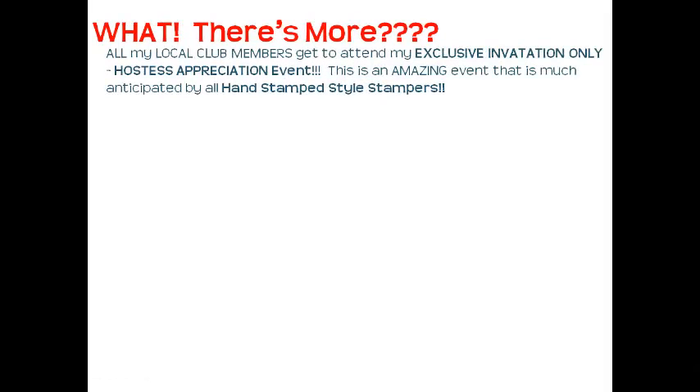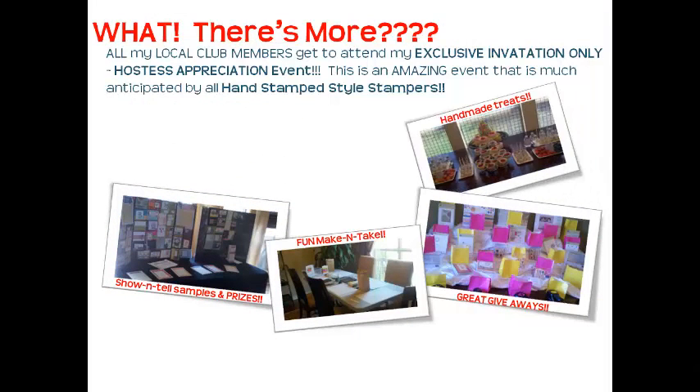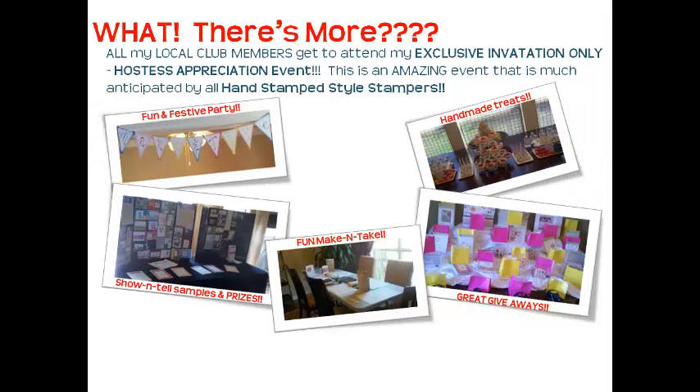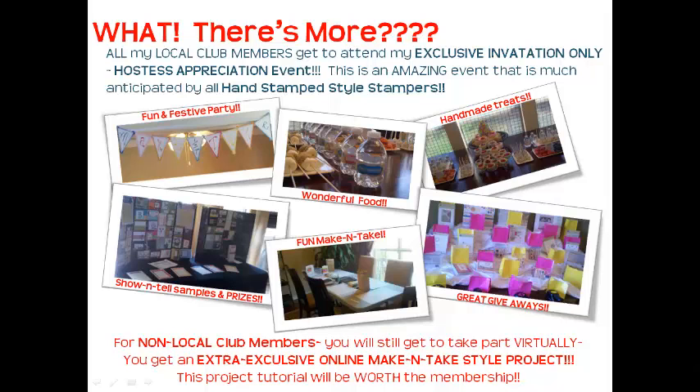But there's more! All of my local club members get to attend my exclusive invitation-only Hostess Appreciation Event — a much-anticipated, fun, festive gathering with tons of stuff going on. For my non-local club members, you'll still get to take part virtually with an extra exclusive online make-and-take style project. Believe me, this project will be well worth the membership.